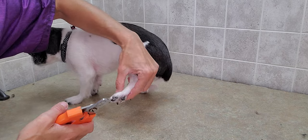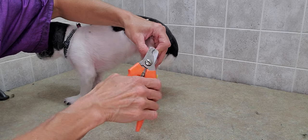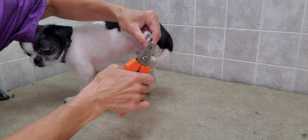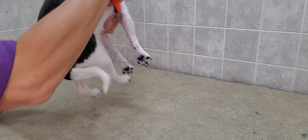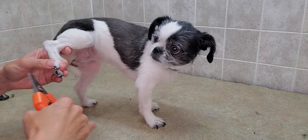Make sure you get those dewclaws — same thing. For the back nails, I kind of push the pad down a little bit. There's a bit of curl in that one, so I go straight across. It's good not to have very much hesitation, because if the dog moves they may yank and that would cause a little bit of pain for them.